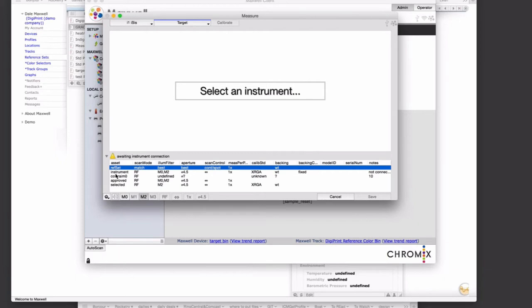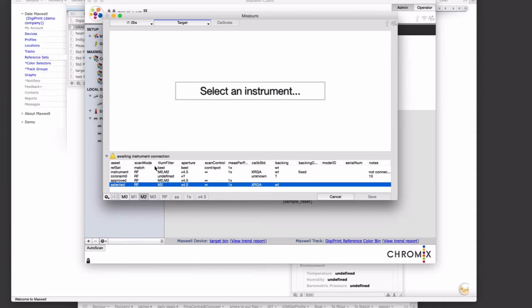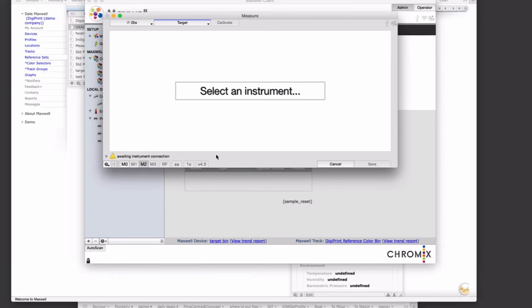You can open up an area that tells you how it's making its decisions as far as the settings it's allowing — what the reference set specifies, what the instrument is capable of doing, what the color aim has, what's allowed, and what's selected. If you've selected something in Maxwell and it's failing your instrument and you're not sure why, you can follow the decision-making here. We don't expect many users to open that up, but it could be used for troubleshooting. We've also got status indicators in the upper corner — USB, Maxwell, and Wi-Fi — so if the client is busy communicating, you will see activity in these.